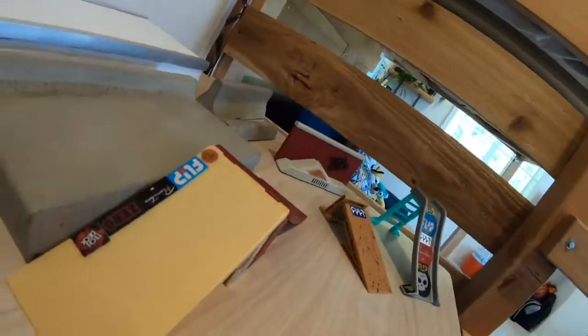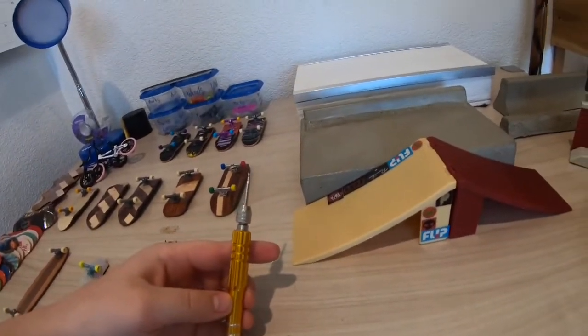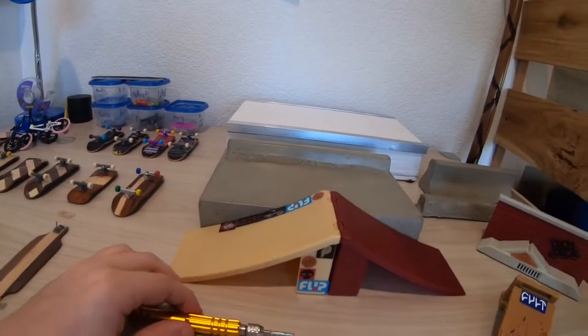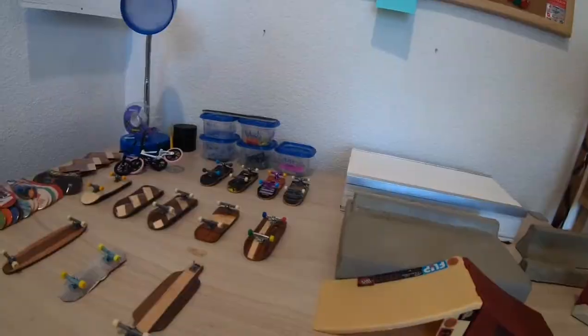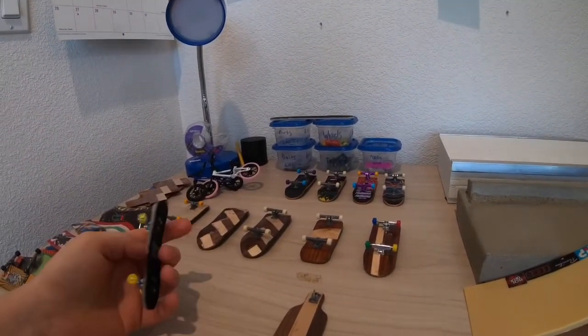Over here I have this tool - I used it when I changed out the Joy-Con shells on my Nintendo Switch, and it works perfectly for fingerboard screws so I just kept using it. I also have this glue fingerboard that I made at school one time.